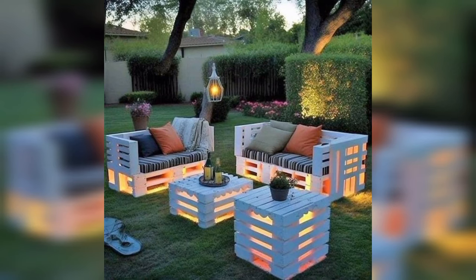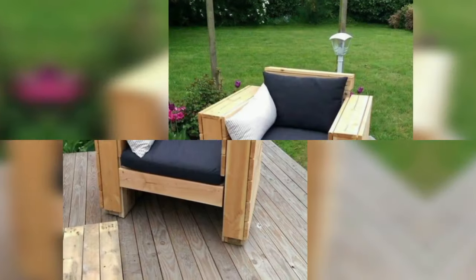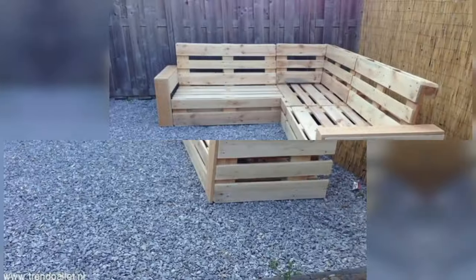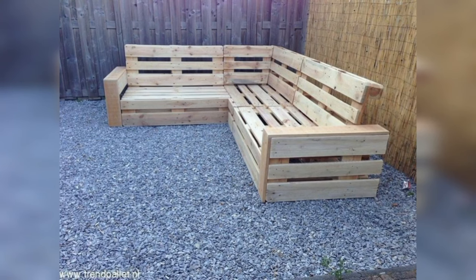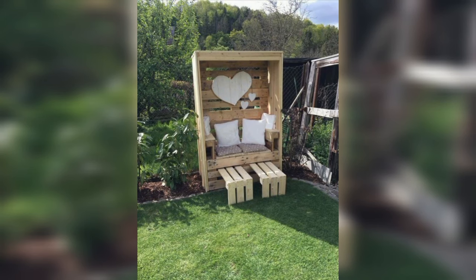Transform pallets into an outdoor bar complete with a countertop for serving drinks and shelves for storing glassware. Add bar stools made from pallets to complete the setup for a casual outdoor experience.